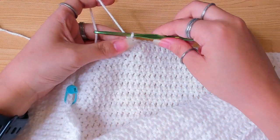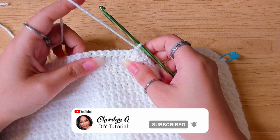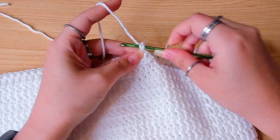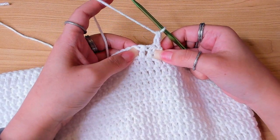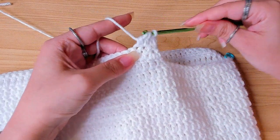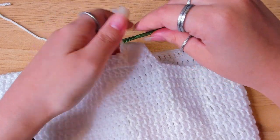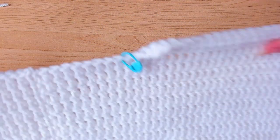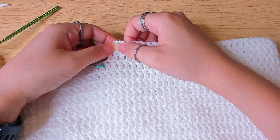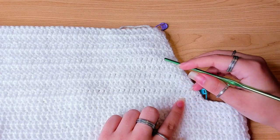This row is finished — turn your work and repeat the last row. Make the first double crochet, then one double crochet two together in the next two stitches, then one double crochet in each stitch. When you have three stitches left at the end of the row, work one double crochet two together in the next two stitches, then one double crochet in the very last stitch. Keep repeating this row until you have 10 rows in total.